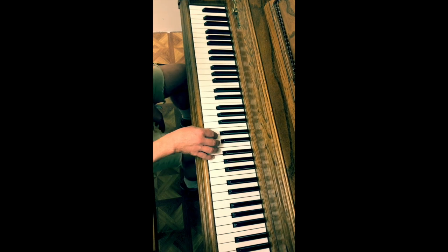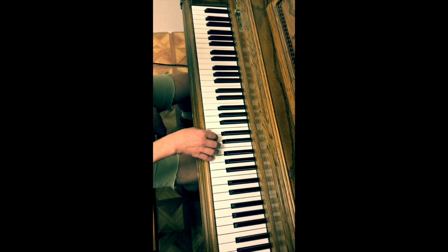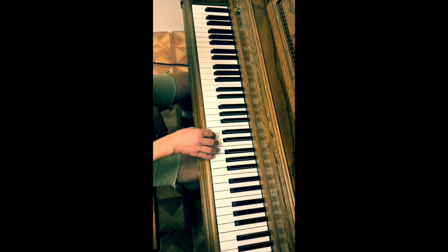And that's it. Let me play the whole thing without stopping. One, two, three, four.